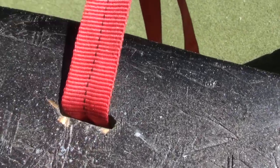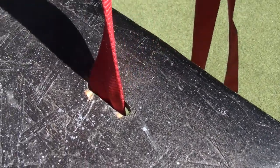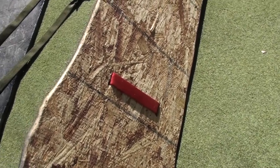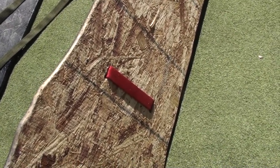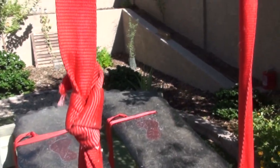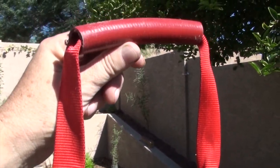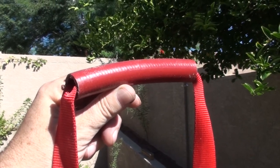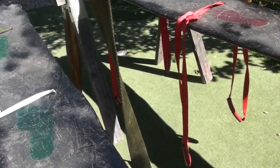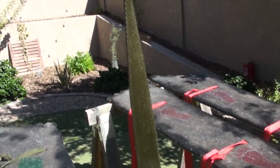We decided instead to cut slots on both sides of where someone was likely to put their foot, run the webbing under the bottom keeping it flat, and then tie the two ends together. But we also noticed that this would likely be rough on the hands. So we cut an old garden hose into twelve six-inch pieces and spray painted them red or green to match the colors of the runners as best we could.